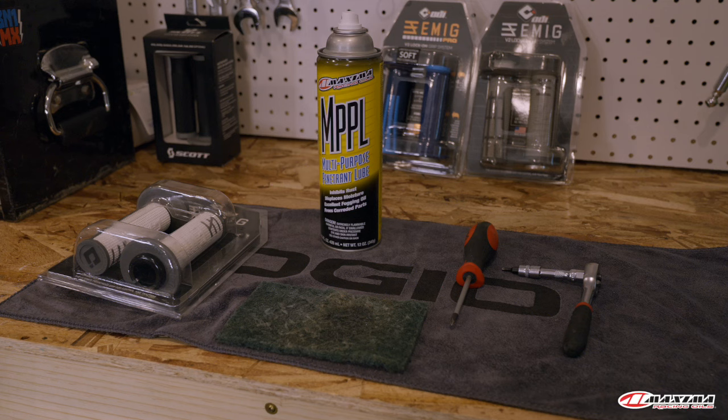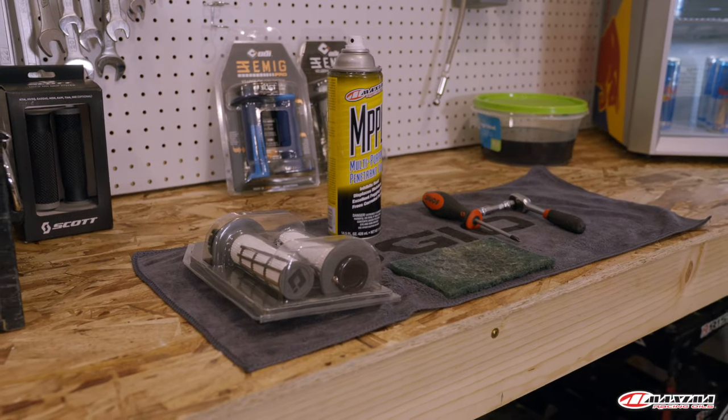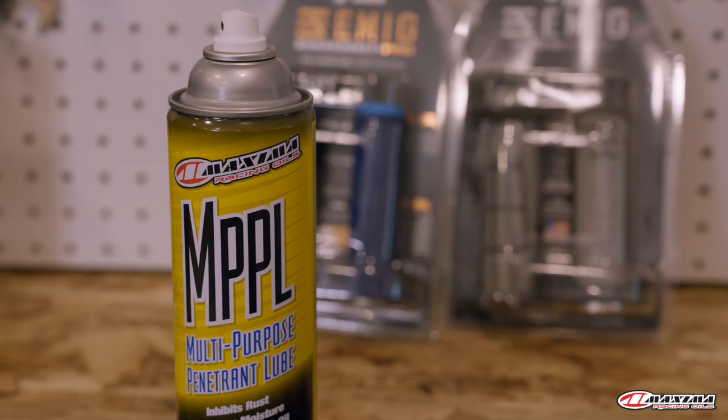The things you're going to need for this job are a pair of lock-on grips, a 4mm allen to attach the left side grip, a Phillips to disassemble the throttle, a Scotch-Brite pad, and some sort of lubricant. I like Maxima MPPL.